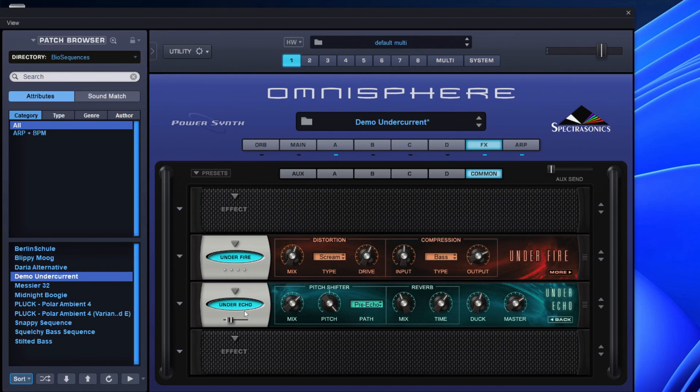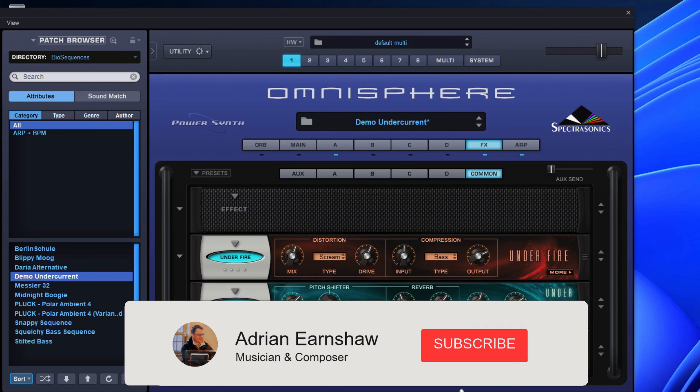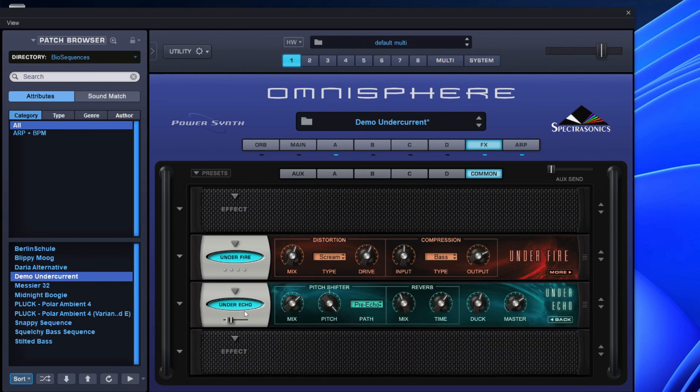As you can see, the order that you put Under Fire and Under Echo in does make a difference. You're getting the distortion and crunch before it goes into an echo, so you can mix and match the way you want. So there we go — just a quick whistle stop tour of the FX that come with Undercurrent.